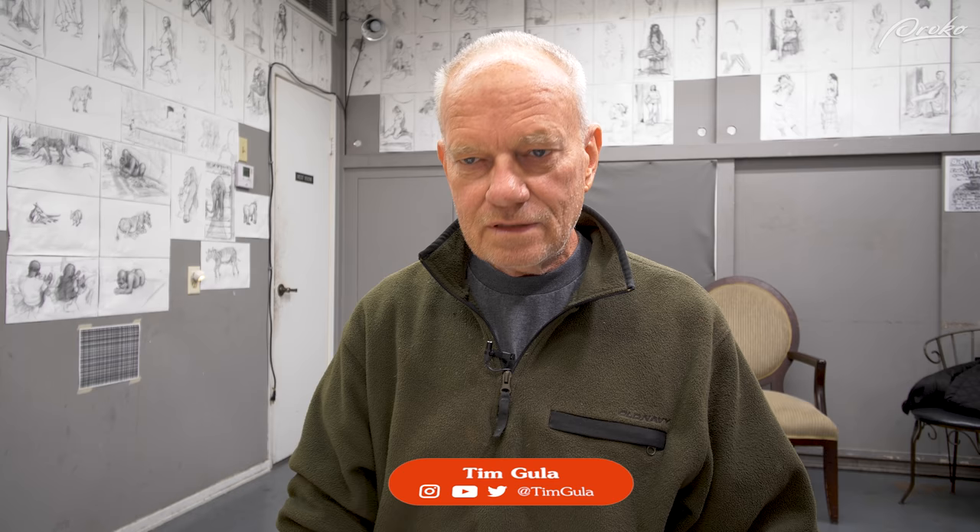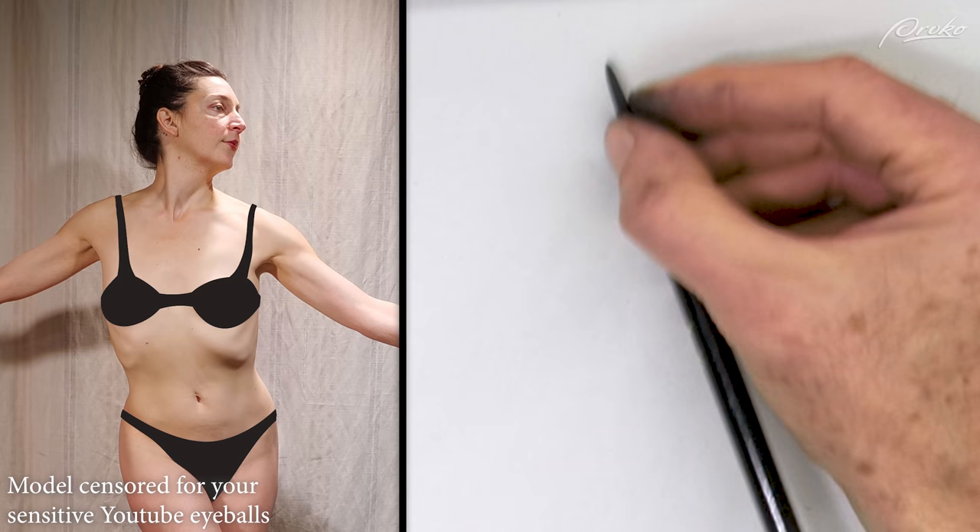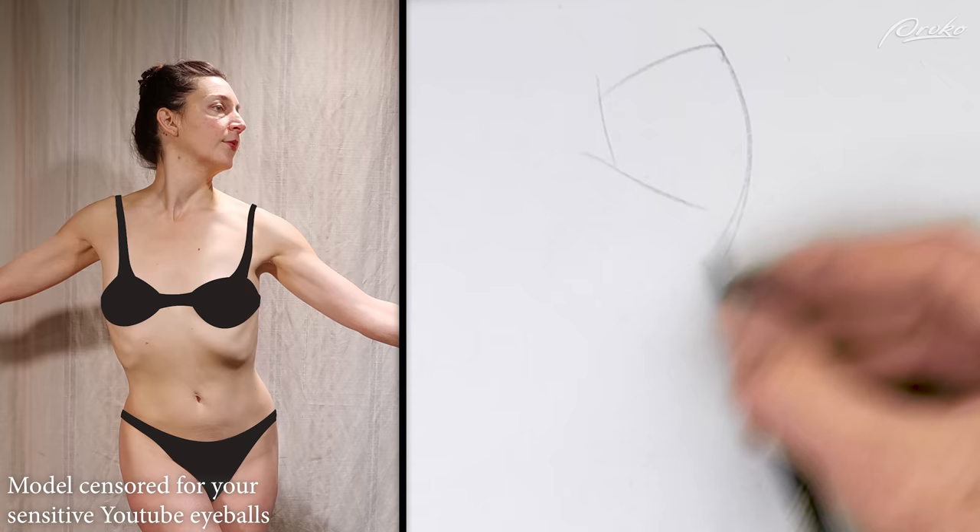We're going to start with some two-minute poses full of action, so the rhythm lines and their application becomes even more noticeable. And then you'll have a better idea of how to apply them to your own work. So now, this is how I break it down. Start off with the head.